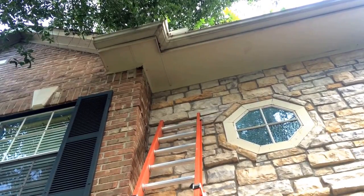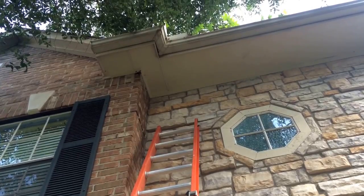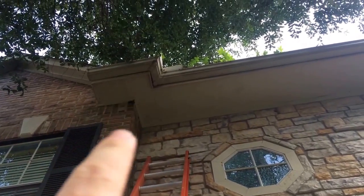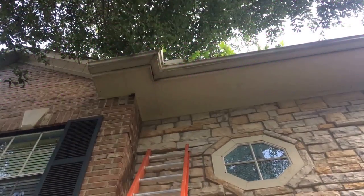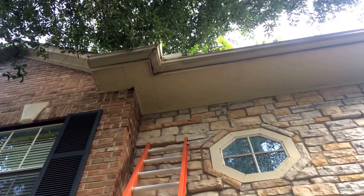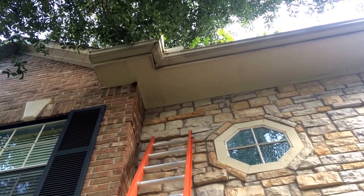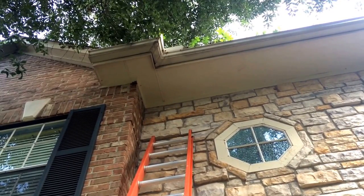All right folks, today I'm over here in the Woodlands — been a while since I've had a job in the Woodlands, but that's fine, I'll take them. We've got bees up here in this little corner soffit area. They've been here probably about two months — the client called and said he thinks they showed up this spring. I've got everything set up ready to go, got my buckets and all out, so let's get up there, open it up, and see what we find.